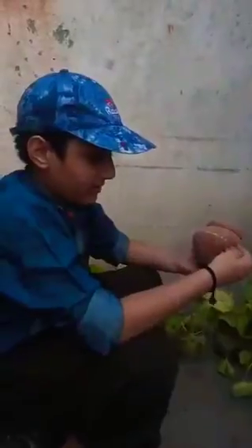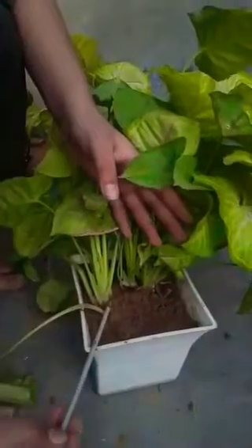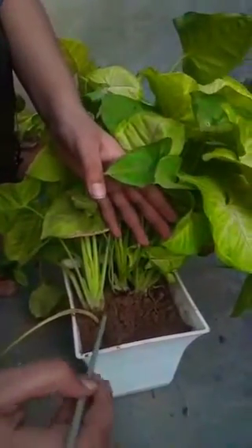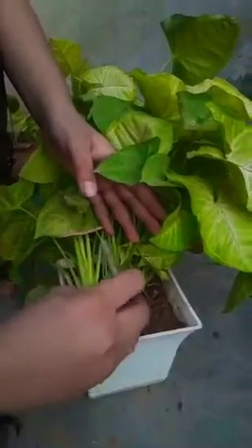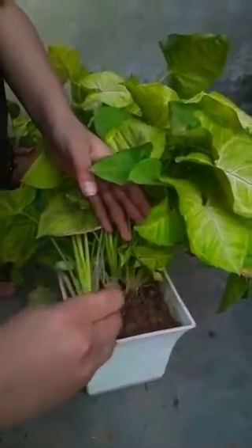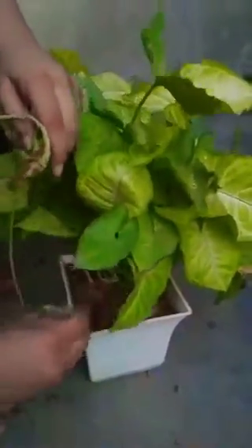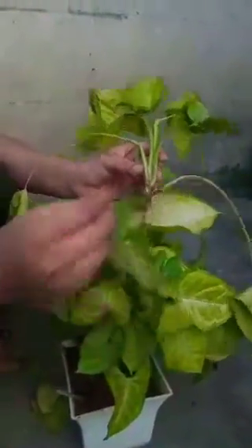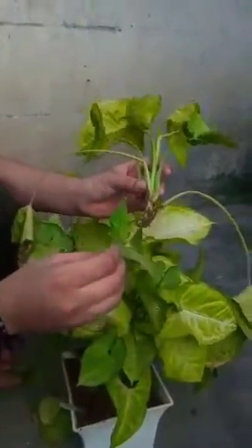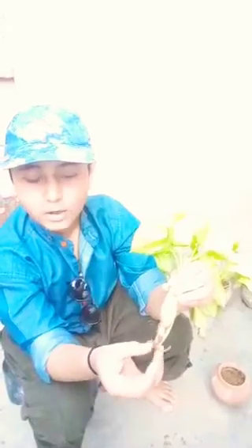I have taken a small plant and now I will show you the Syngonium plant. You can see that this is the root of this plant, and we have to change the root of this plant. It is very soft. I have to change the root of this plant. This is the root of this plant — we will plant it very softly.